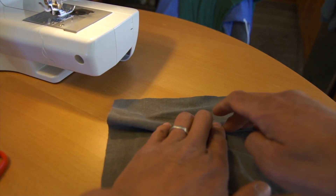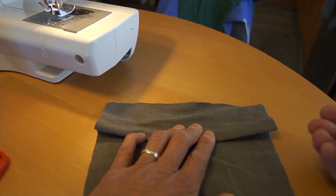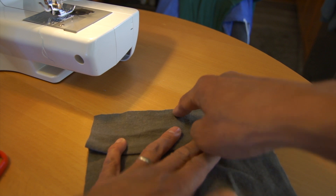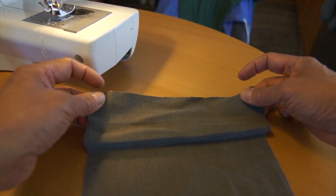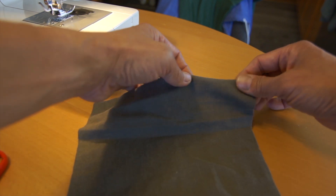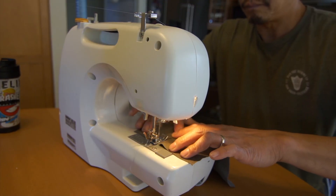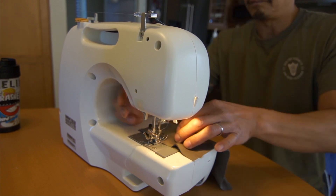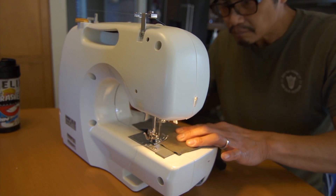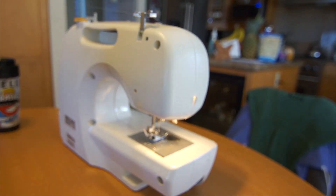I'm gonna put two stitches — I'm gonna stitch each side, this side and that side, to keep it in place. I'll repeat that process depending on how many pleats you want to put on your face mask. You also kind of leave some slack at the top and some slack at the bottom, because you're gonna put your ties there and hem the top along with the pieces of fabric you're gonna use to tie around your face. There's the first pleat — now we're just gonna repeat that process.